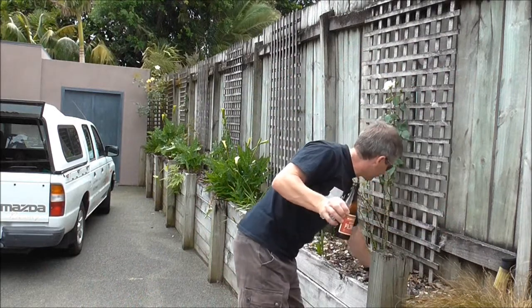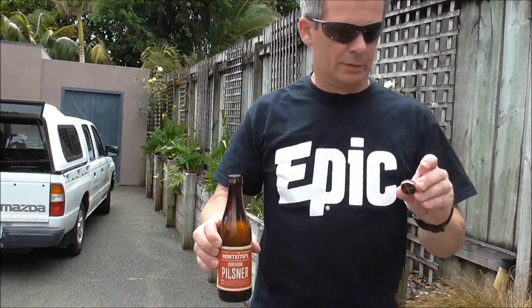Here's the cap. Here's the bottle. Still got three quarters of it in there.